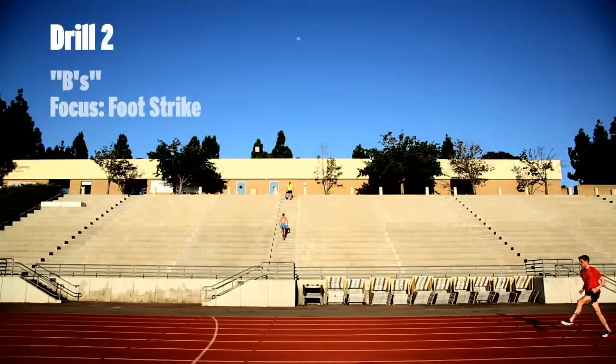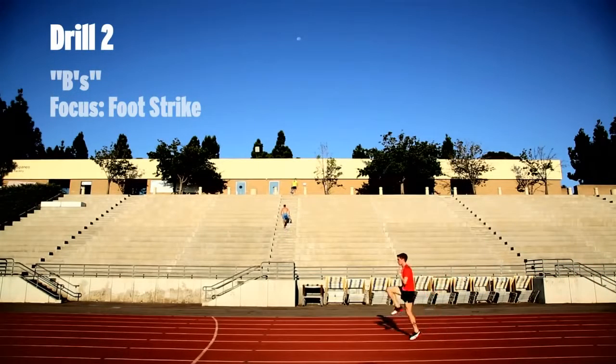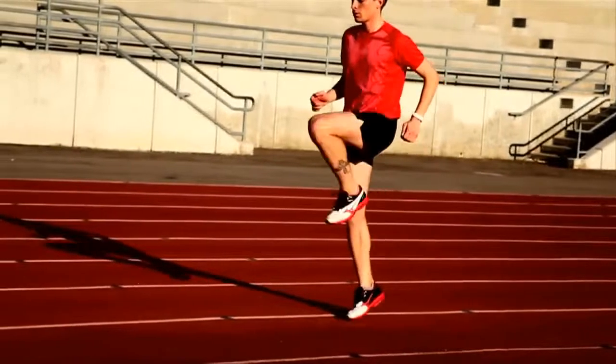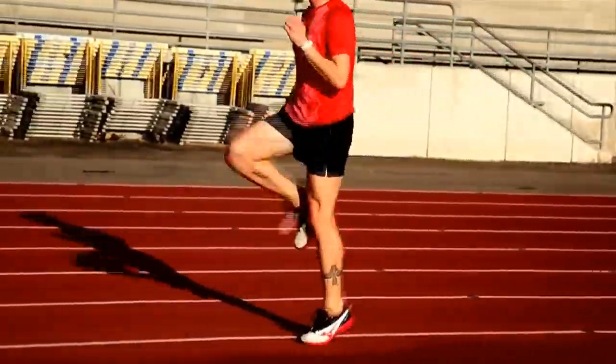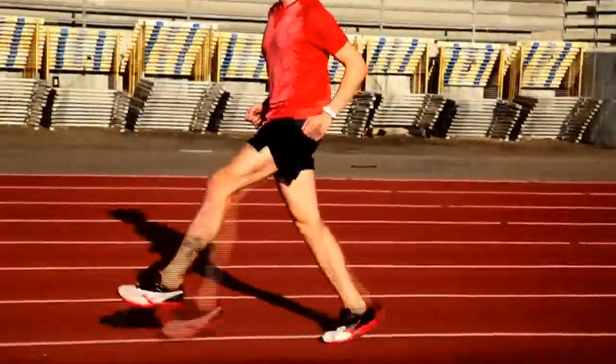The second drill is called B's, and the focus of B's is to really quicken your foot strike. The goal is to get your foot right under your body, right under your center of gravity, so you're not over-striding. When you over-stride and your heel is way in front of your body, that's when you're kind of putting the brakes on.